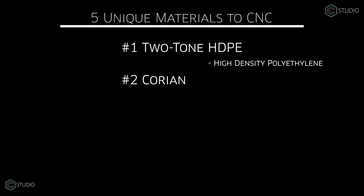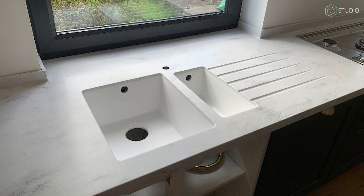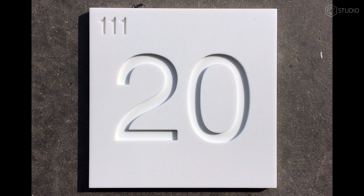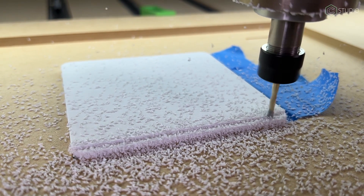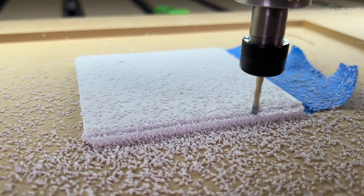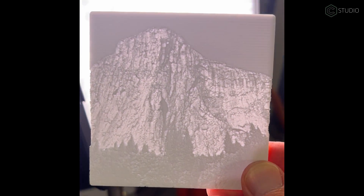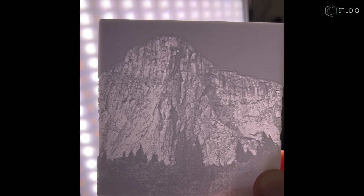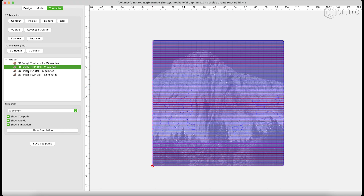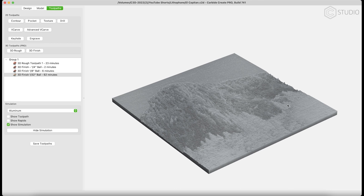Number two: Corian. Yes, kitchen counters can be crafted with CNC. Corian coasters, signs, paint and epoxy fills. This has incredible durability, a great weight and feel, which gives some value to the consumer. Lithophanes are the marquee item with this unique material — blow people away with these. Import an image, 3D rough, 3D finish. Those are your three steps to lithophane magic.